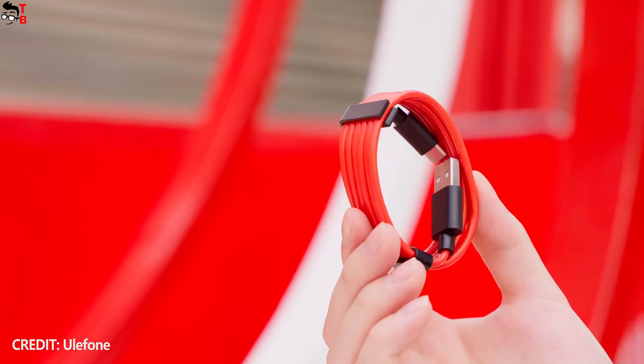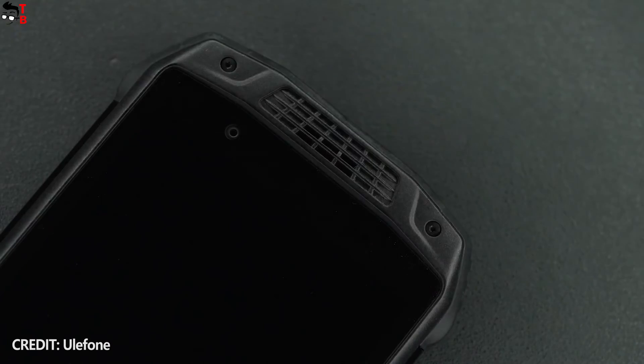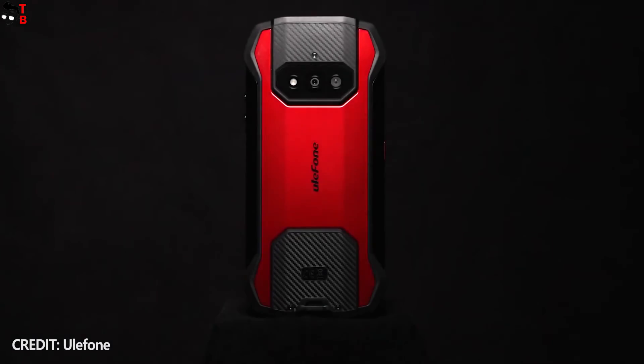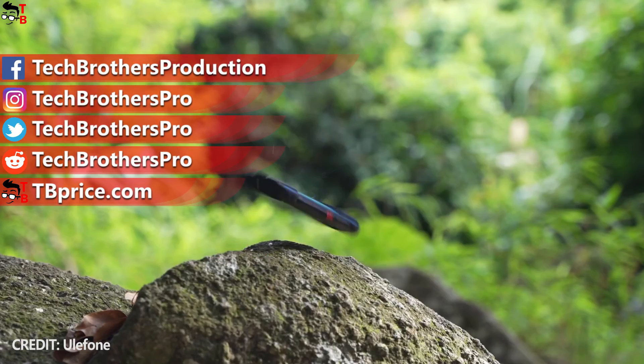I guess there will only be 18W fast charging. Ulefone Armor 15 is one of the most interesting smartphones in recent times. The specifications are quite typical for a budget phone, but the built-in TWS earbuds make the mobile device unique. We are waiting for the official launch of sales. Thank you for watching.